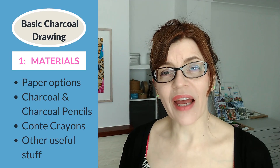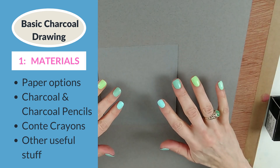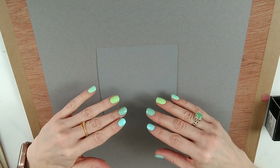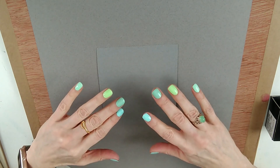First let's look at the materials I'll be using to draw with today. I'll go through the basic materials, and I'll also cover blending tools when I get to that section of the video, but let's just start with the absolute basics.